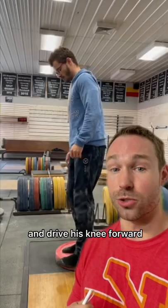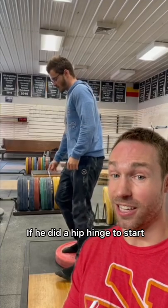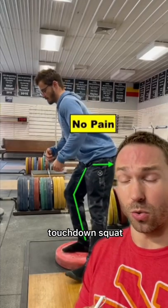If I had him do a single leg squat and drive his knee forward, it recreated his pain. However, if he did a hip hinge to start, he didn't have any pain — meaning he would benefit from the single leg touchdown squat.